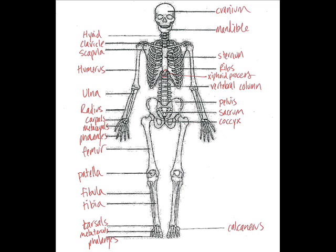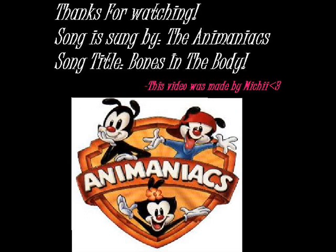Well, gang, that was a real foot-stopper. At least it's not the bean song. You're welcome.